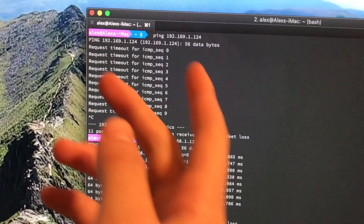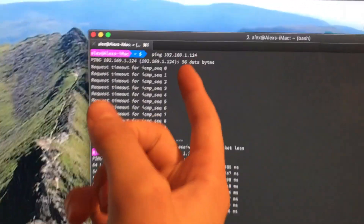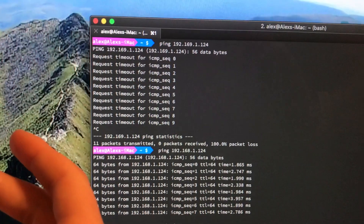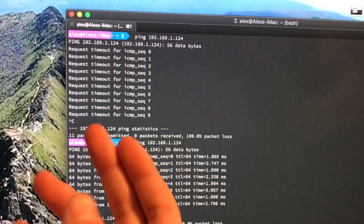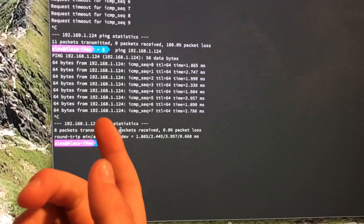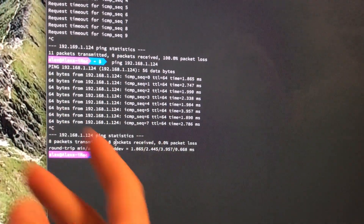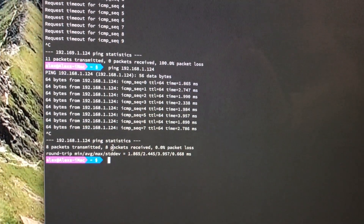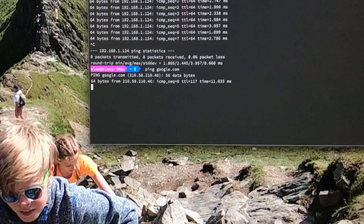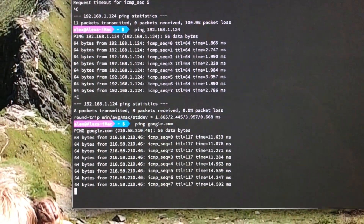Let me explain what ping does. When I tried to ping the wrong IP address — a computer that doesn't exist — it printed 'request timeout' because there's nothing there to reply. When we ping the correct IP address of our Raspberry Pi, it prints a reply with the time it took, which means our Raspberry Pi is alive and present. We can ping anything — let's ping google.com, and you can see it exists and replies. Ctrl+C to stop.